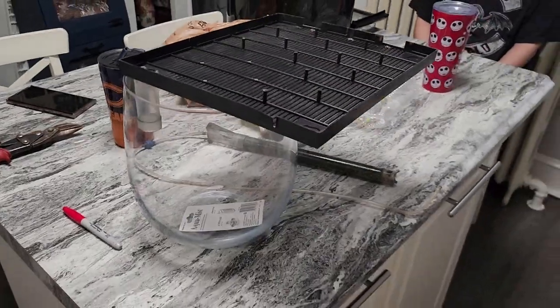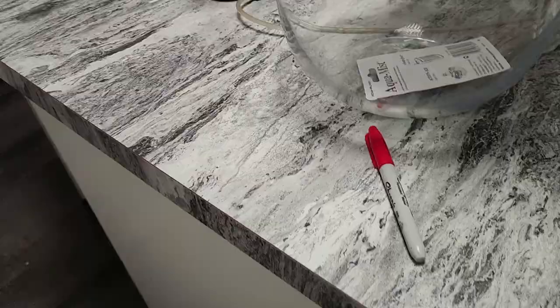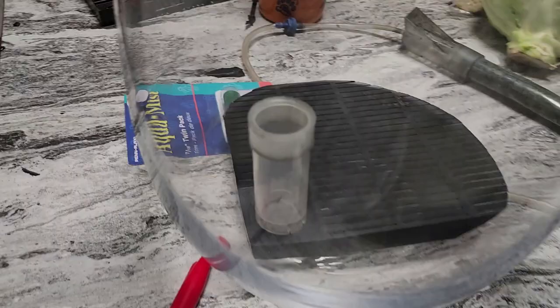Here's a glass vase from Goodwill and that is an under gravel filter. I'm going to try to cut this under gravel filter to round the base. There's a corner, but I need that corner because that's where the air filtration is going to go. I got some tin snips here and with the tin snips I'm going ahead and cutting around to get it to fit perfectly in the bottom.